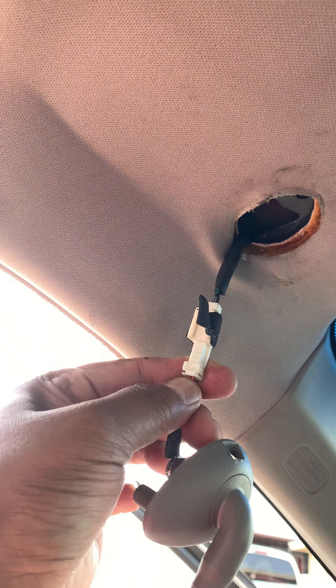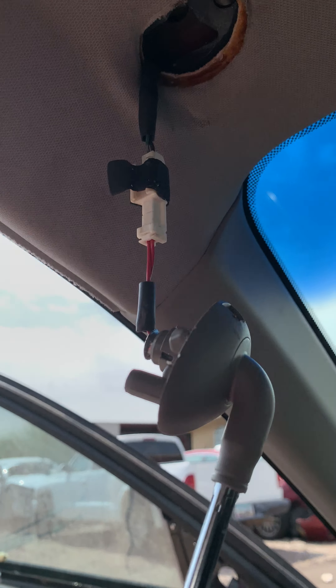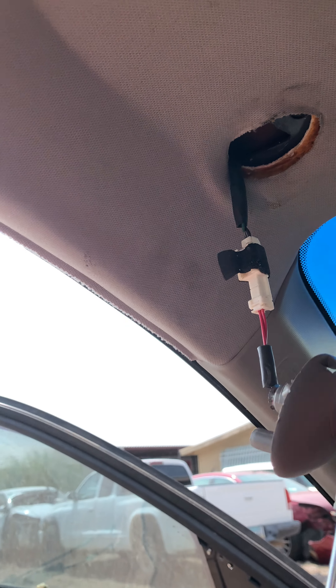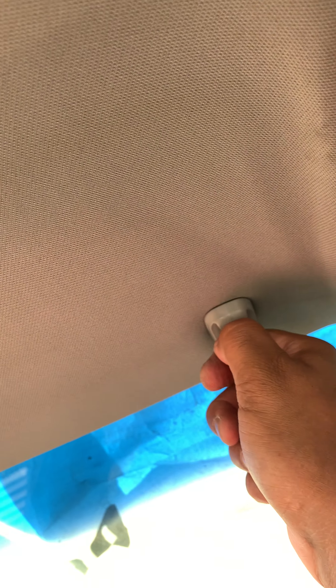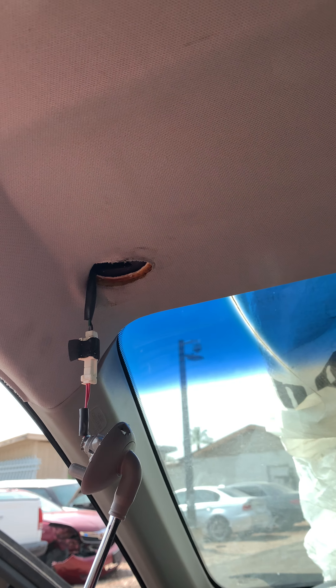You can pull it out. You can take that out later. If you're wondering how to remove the bulb, you just twist this and pull down. To push it back, you push it in and turn — that's how it goes back. Twist it to the right side and pull down, and it comes right out.